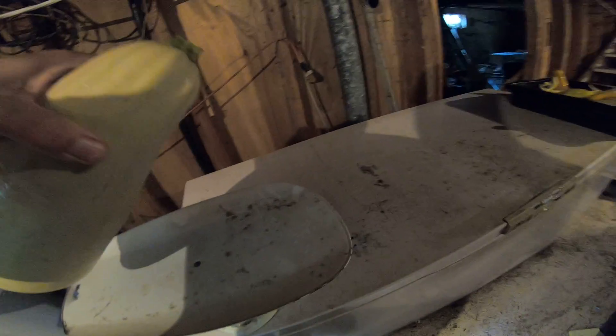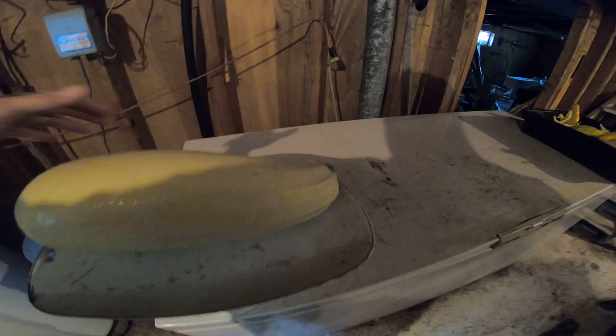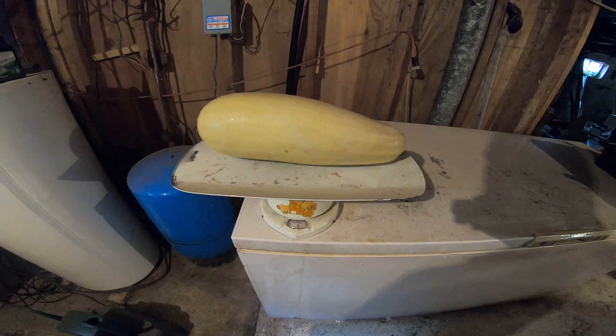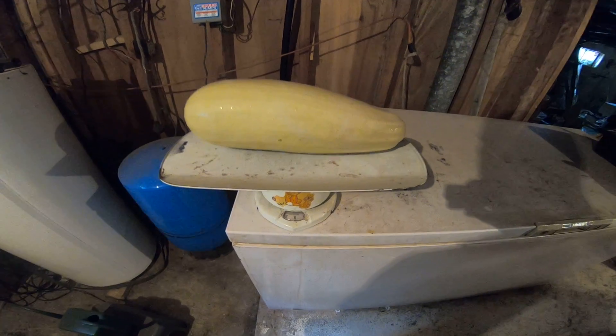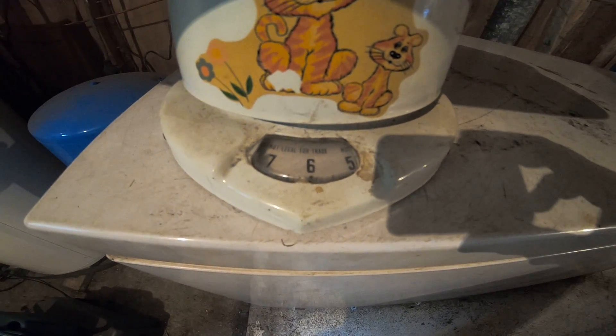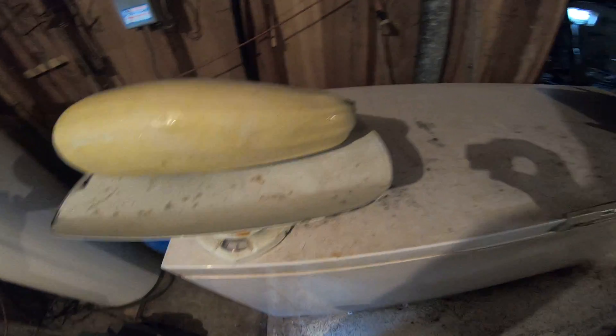Alright, moment of truth — I think this is my biggest one right here. Let's see what this beast weighs. Six and a quarter pounds! That's pretty good — a six and a quarter pounder. Now let's see what the small ones weigh.